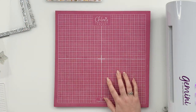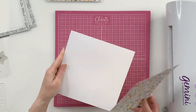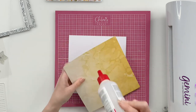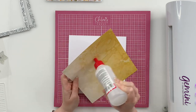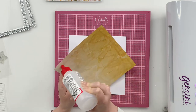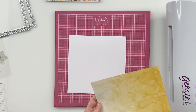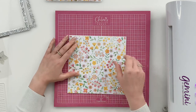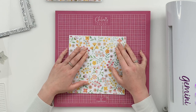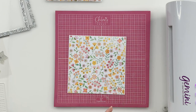We're going to start off with an 8x8 card blank and I've taken one of the gorgeous papers from the Summer Florals paper pad. We're just going to take a little bit of all-purpose glue and stick this down onto our base card. Just get that nicely lined up and you can see how lovely that then is.